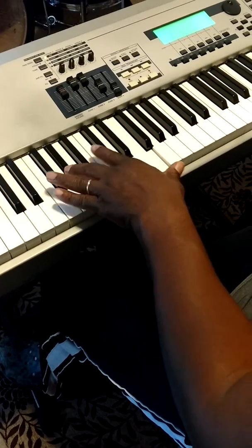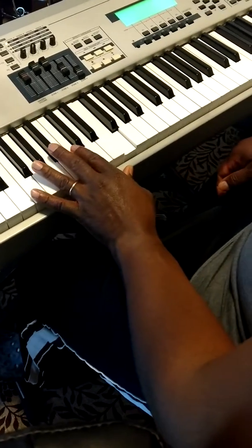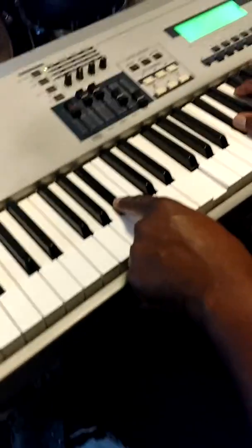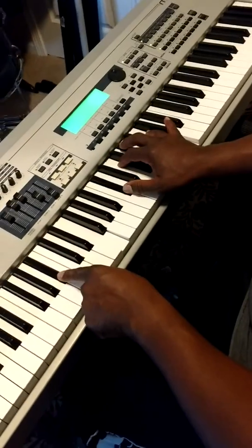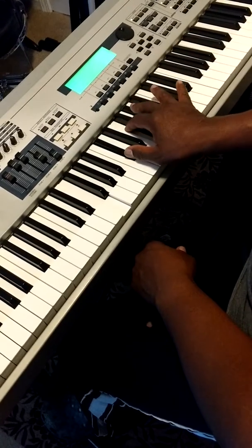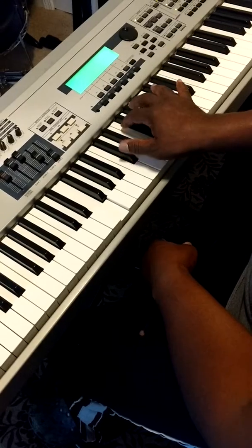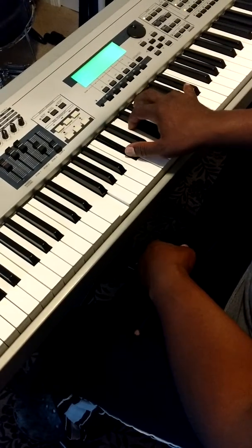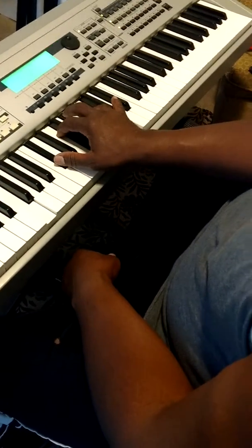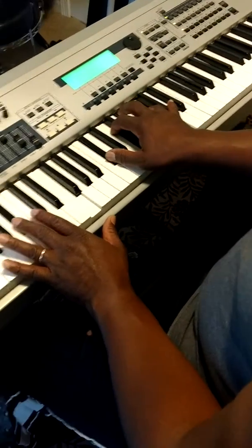Do it again. Our chord over the sixth — we're going to play the C sharp major chord. What is the C sharp major chord? It is the root major with the seven in the chord. That's why they call it a major seven — it's one, three, five, and seven. So when we play this, we're going to play that chord over the sixth.